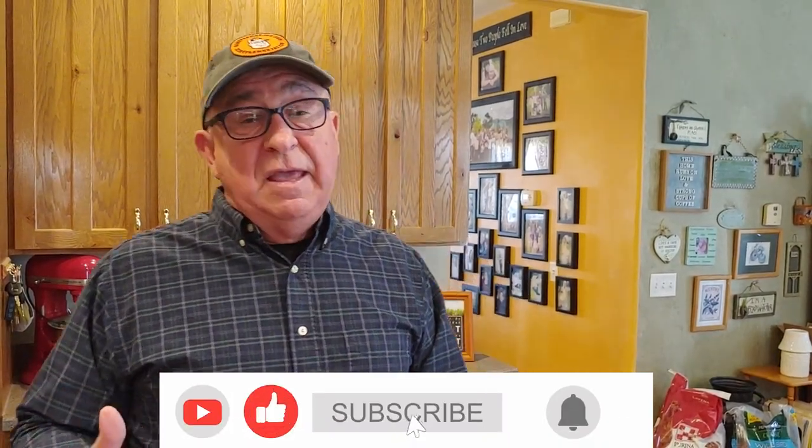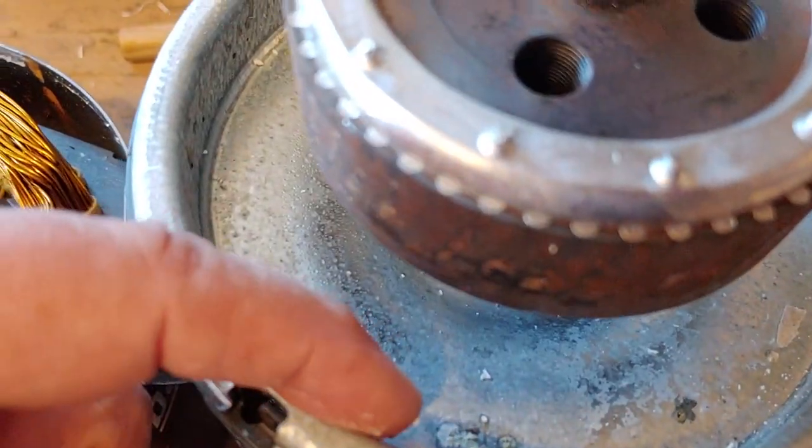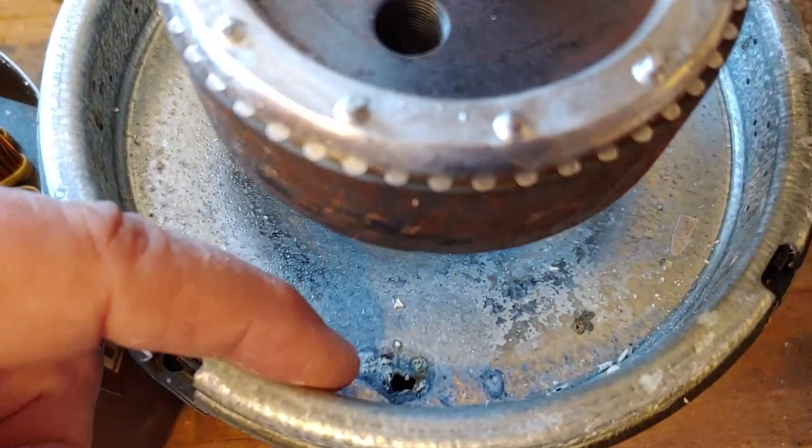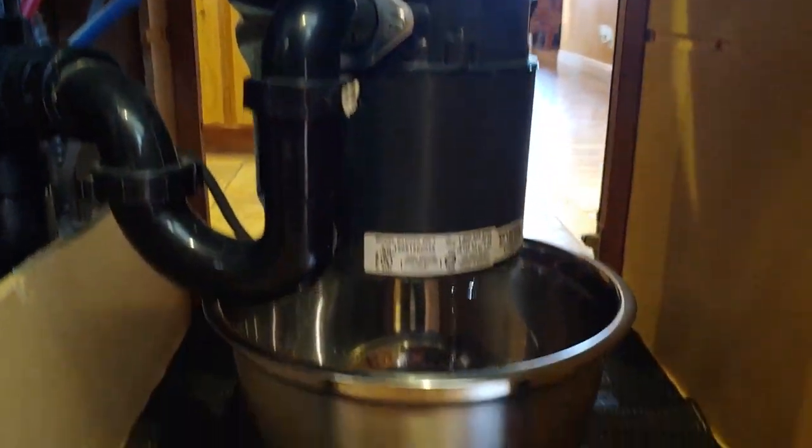Your food disposer unit, as the industry calls it, is a hardworking kitchen appliance. Like any other unit, whatever the price point is depends on the features that you get. Less expensive ones are standard in most homes, including this one. But over time, we actually found ours corroded through — it had aluminum housing — and therefore it was time to replace it.